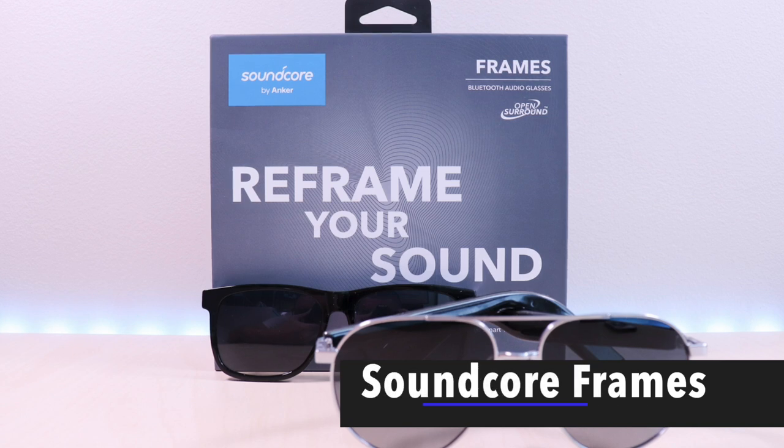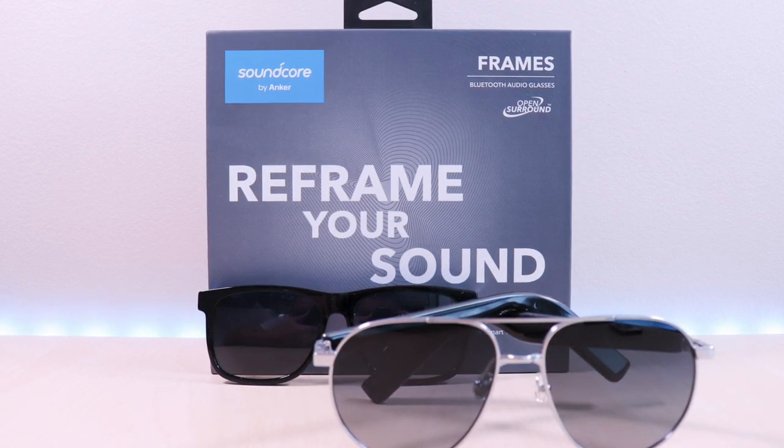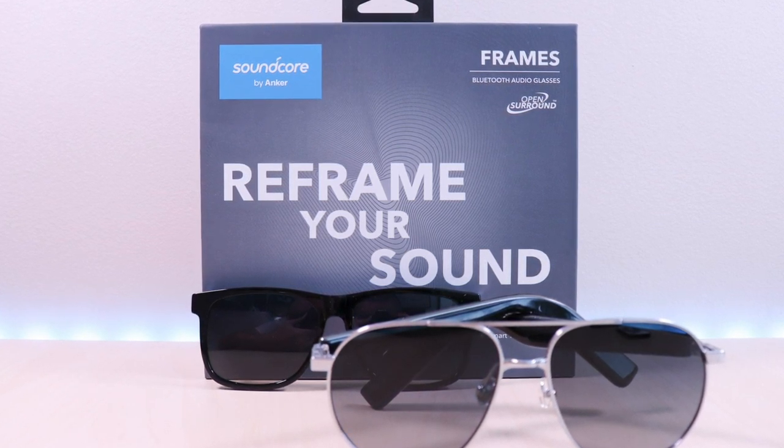Hello everyone, welcome to Bryan Unbox. These are the Soundcore Frames Bluetooth audio glasses. I will go over specs, features, provide music and microphone samples, then give my thoughts.